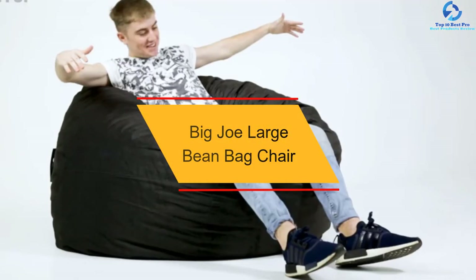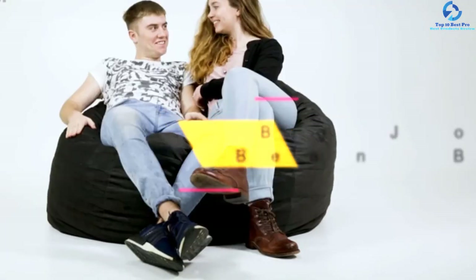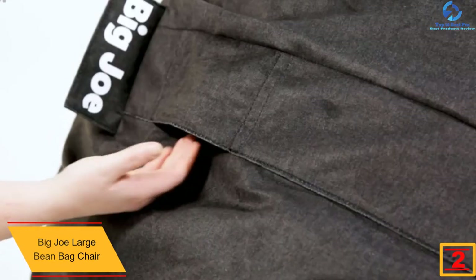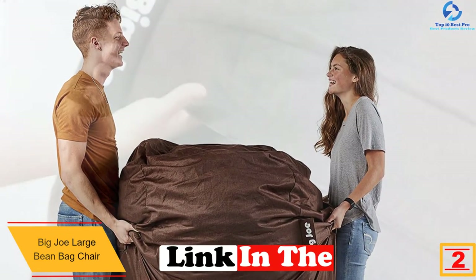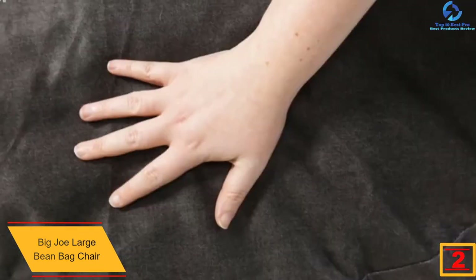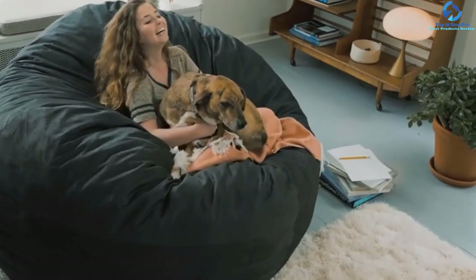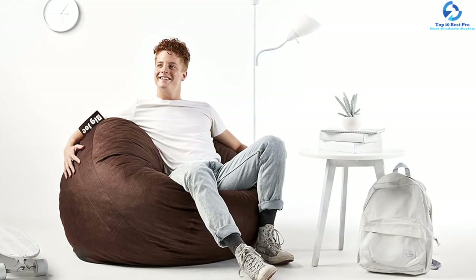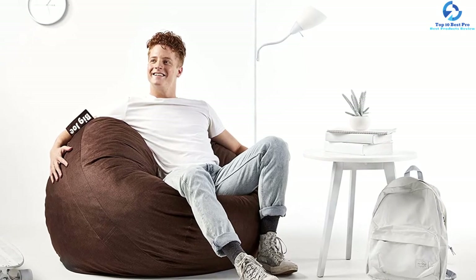At number two, we have the Big Joe Large beanbag chair, perfect for the living room or bedroom. It measures approximately seven feet in length and is filled with spongy upcycled Fuf foam. The material is made from suede and is super comfortable to sit and lay on. It is spacious enough to accommodate any type of room. This product was designed and filled in the USA and comes in different sizes and colors.